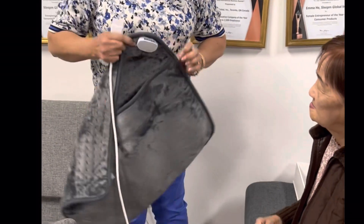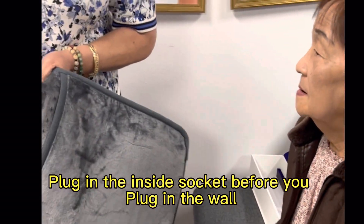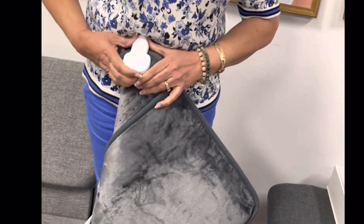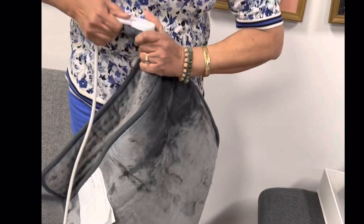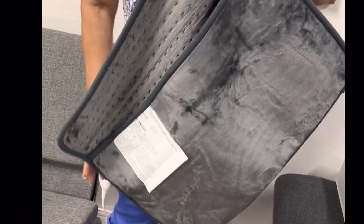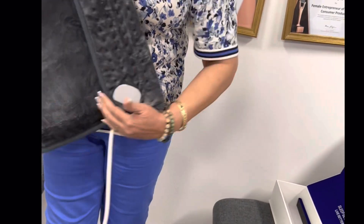So this is the heating pad. Plug it in first on the wall, into the socket. Okay, we plug in, and then make sure it's laid down nicely on the client.